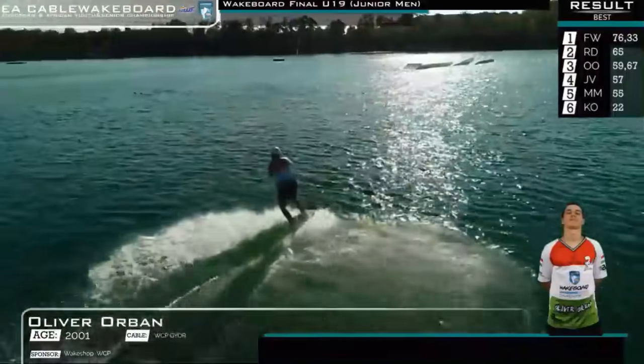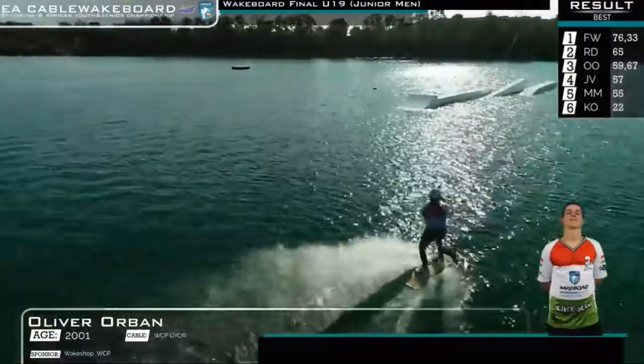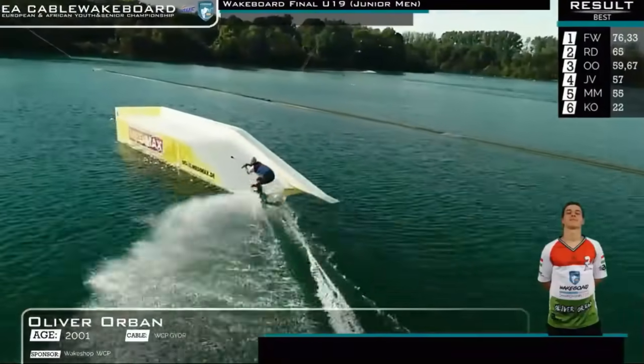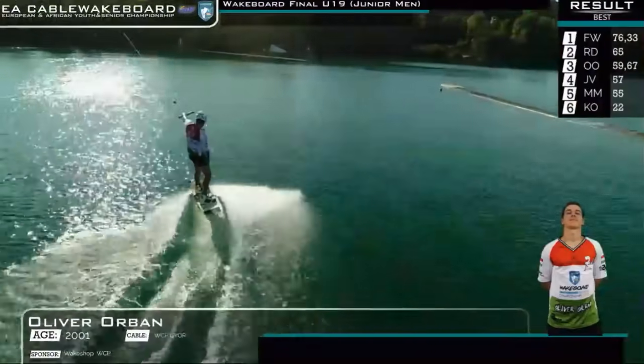Heel front seven — looks like he might want to go front nine, but he's rolling with it. As we finish things off, right foot forward. Heel back 450 transfer, 90 out.